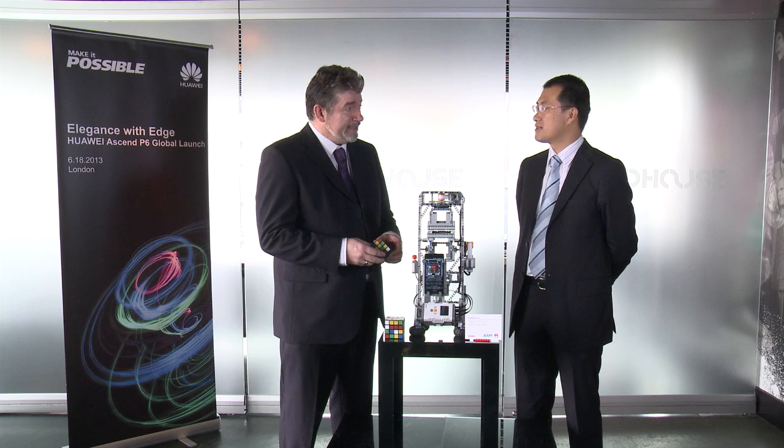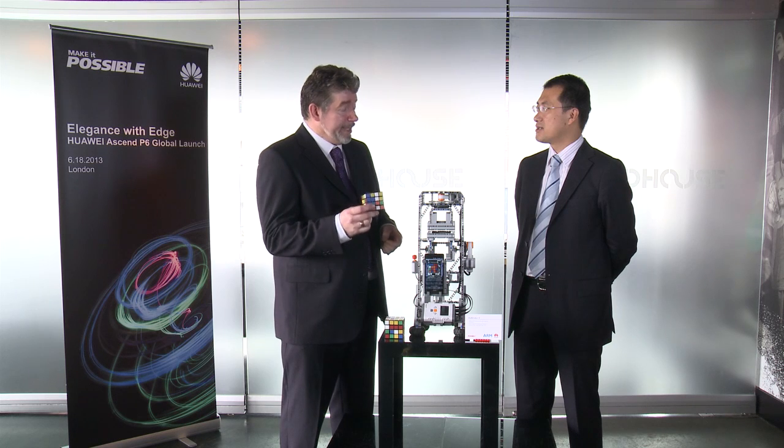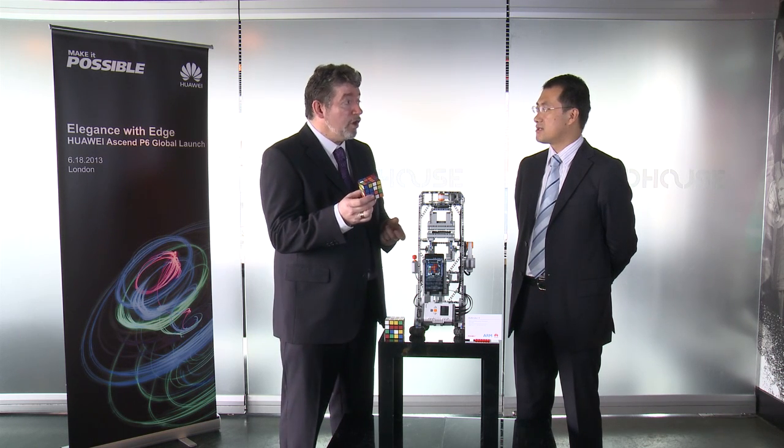Thank you. I've built a number of robots in the past that can solve various Rubik cubes. I'm delighted to be able to use the P6 on this one. Its powerful processor and memory has enabled me to display something quite unique. My other robots solve the 3x3 cube — you'll notice this is a 4x4 cube. It's quite a lot more complicated than the regular 3x3 cube.